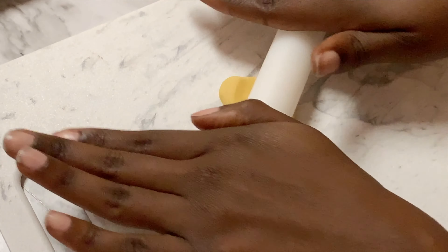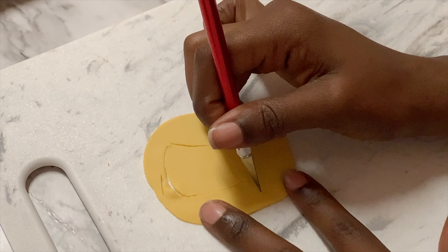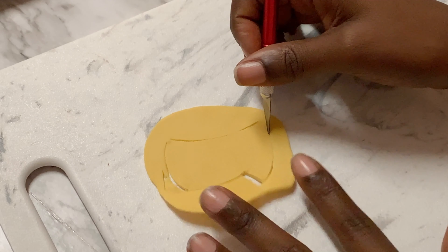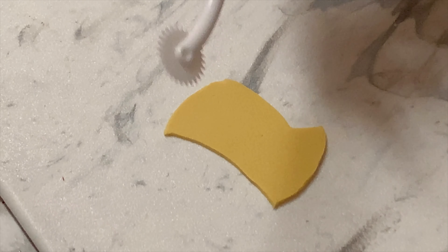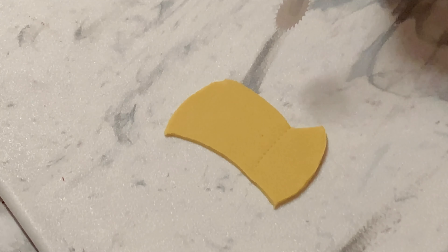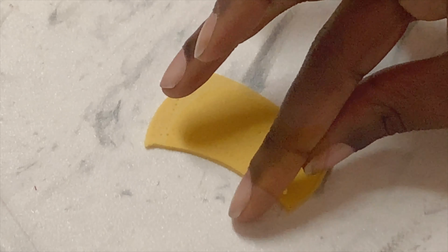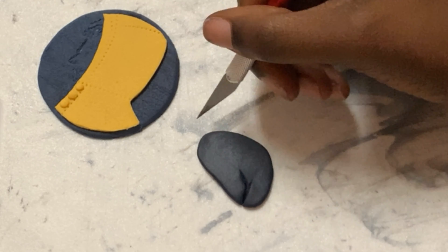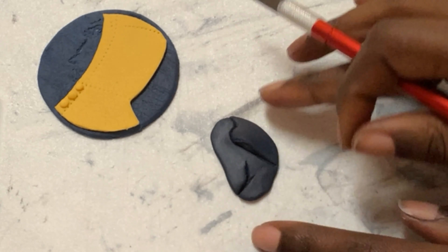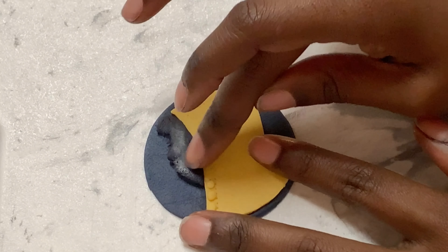Now we're going to work on Georgie — the dude in the raincoat. I'm starting with some yellow fondant and I eyeballed the shape from a picture of the movie, but you can definitely trace it by printing it out and tracing it. I'm going to take a fondant tool and add some stitch marks on top of my raincoat, then take some teeny balls of fondant and add some buttons. I've already placed this raincoat on a deep blue background and now I'm using the Lolita app and some black fondant to make a little silhouette face and attach it right onto the side of my raincoat.